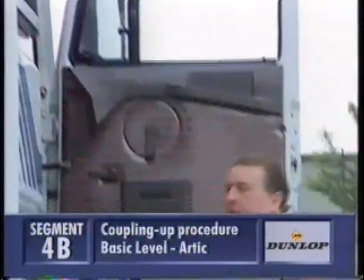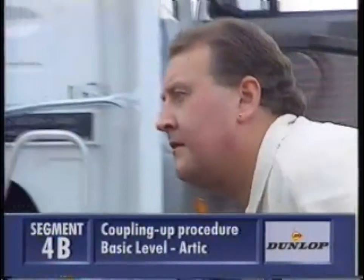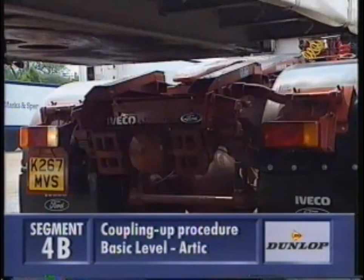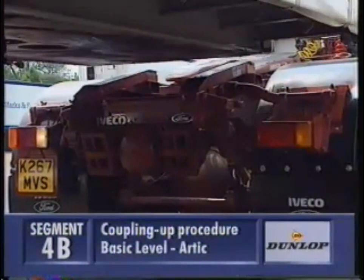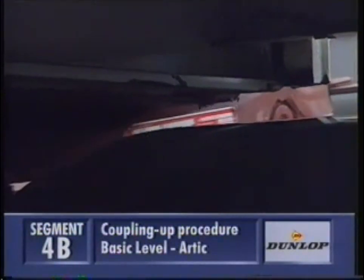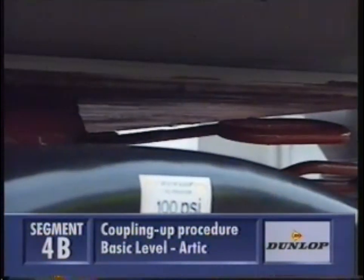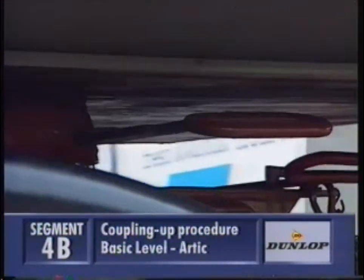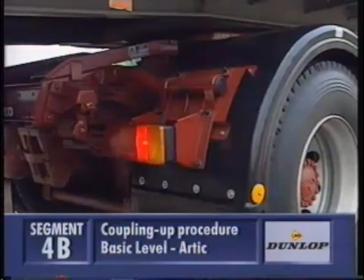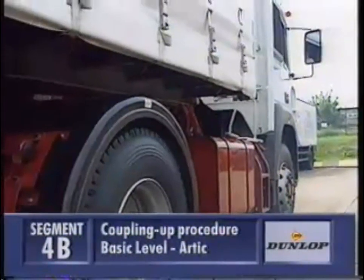Check the trailer is high enough to back the unit underneath, and that the trailer brake is still on. Reverse back until you hear a clicking sound from the fifth wheel handle. Tug forward a couple of times in a low gear to make sure it's coupled.